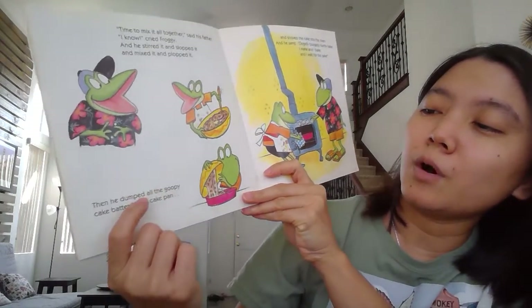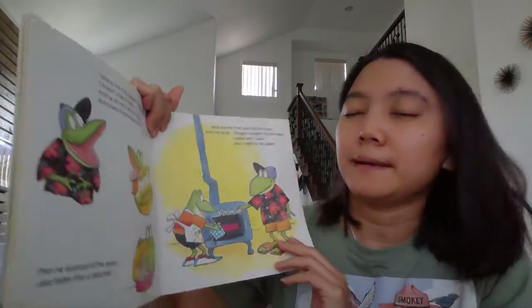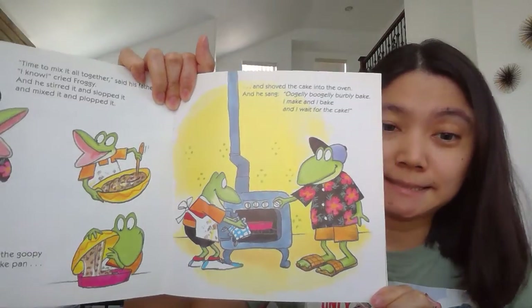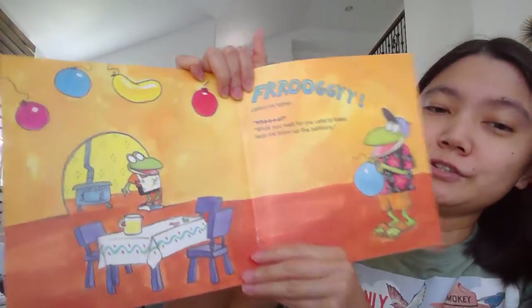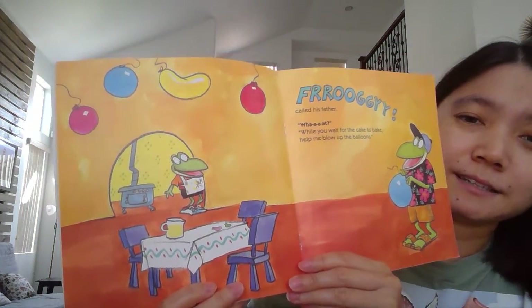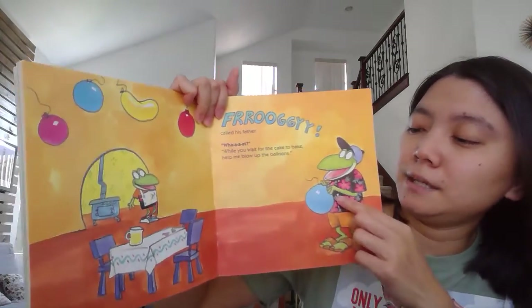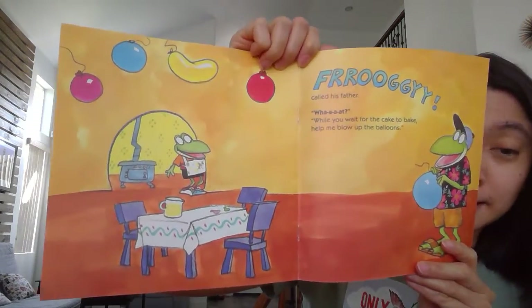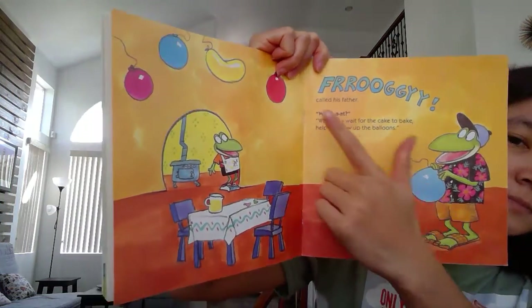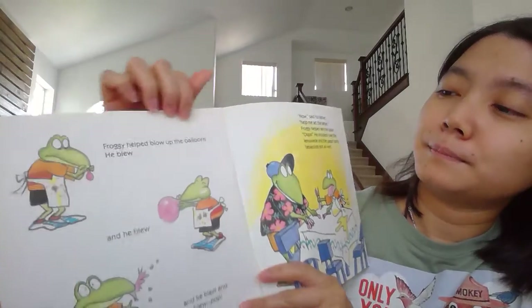And later, he dumped all the goopy cake batter into the cake pan. So what happened next, Gummy Bears? What do you think? Yes, he needs to put the cake into the oven, right? And what do you see here, Gummy Bears? Yes, there are a lot of balloons here. And the father called Froggy again: 'Can you help me blow up the balloons, Froggy?' Let's see — how many balloons are here, Gummy Bears? Let's count it together, okay? 1, 2, 3, 4, 5. There are 5 balloons.